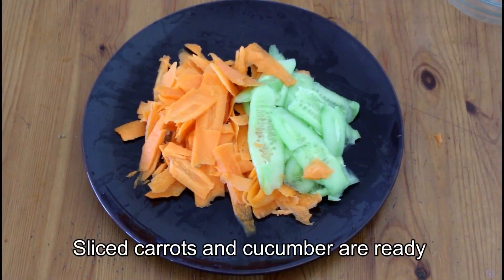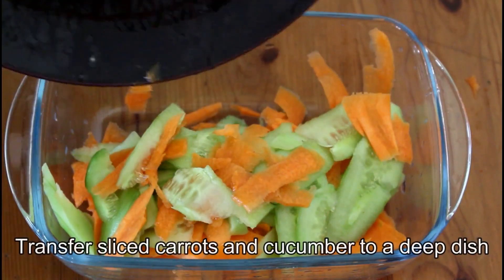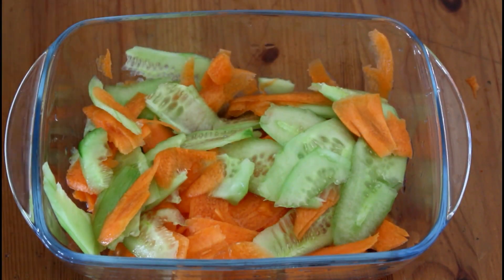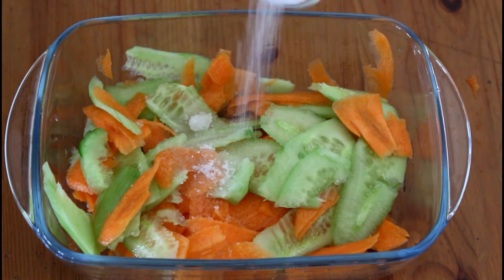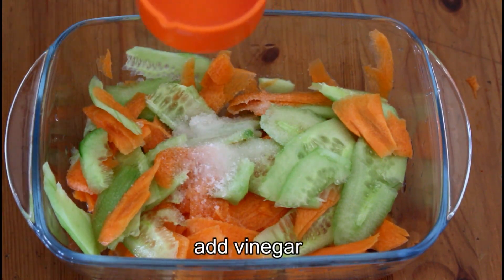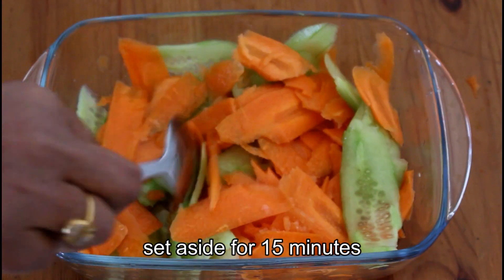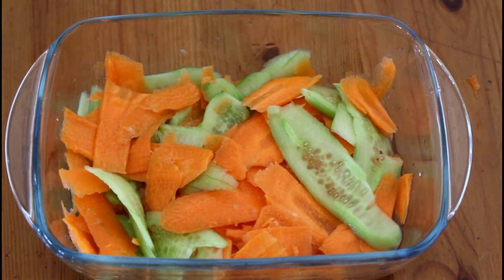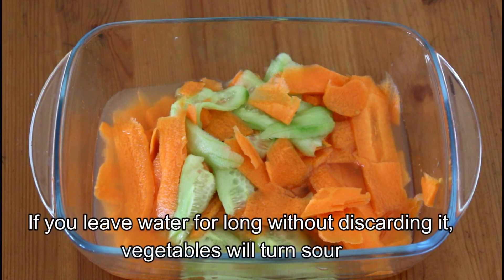I have made the carrots and cucumber. I am making the carrots and cucumber. Now I am going to mix them in the pan. I will add the vegetables — the carrot and cucumber.